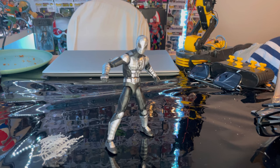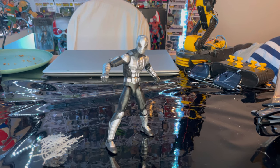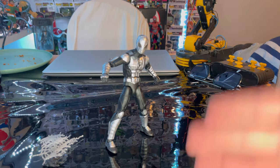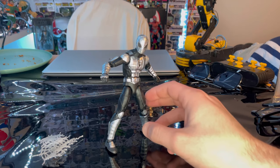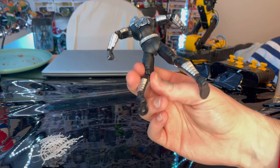So yeah, that's the Spider-Armor Mark 1 for you guys. I love this figure. It's one of my favorite Spider-Men from the animated series, and one of my favorite suits from the PS4 Spider-Man game DLC. I was super excited for them to do this — it's one of the figures I had to get. They did a great job on the details.